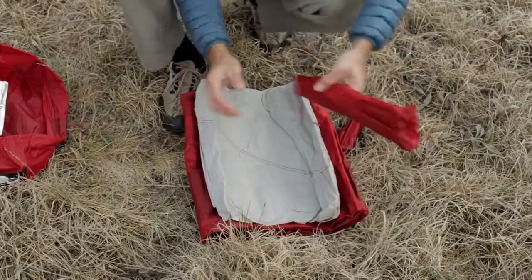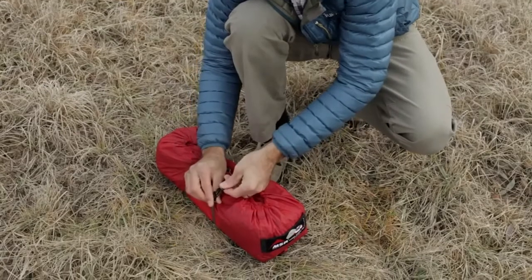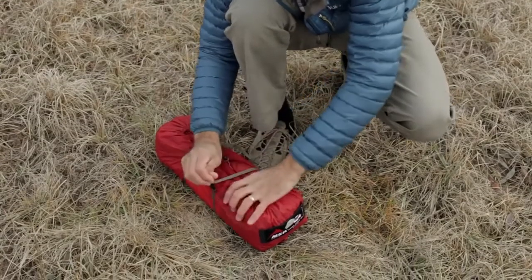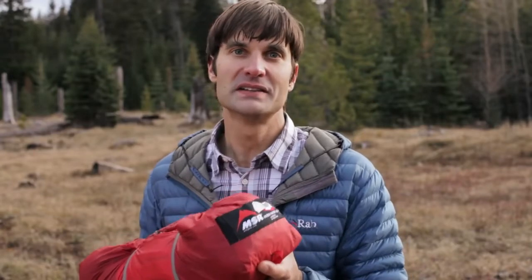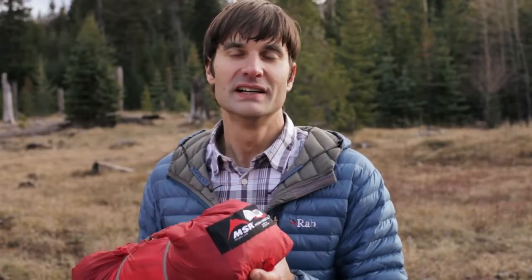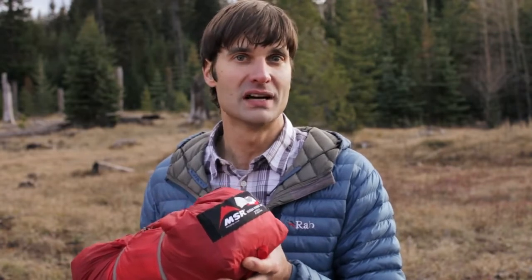When it's time to break camp, you just load the tent into the wide-mouthed stuff sack and use compression straps to pack it down ultra-compact. And there you have it — the reinvented Hubba Hubba NX from MSR, designed for you to enjoy your time inside of the tent almost as much as your time outside of it.